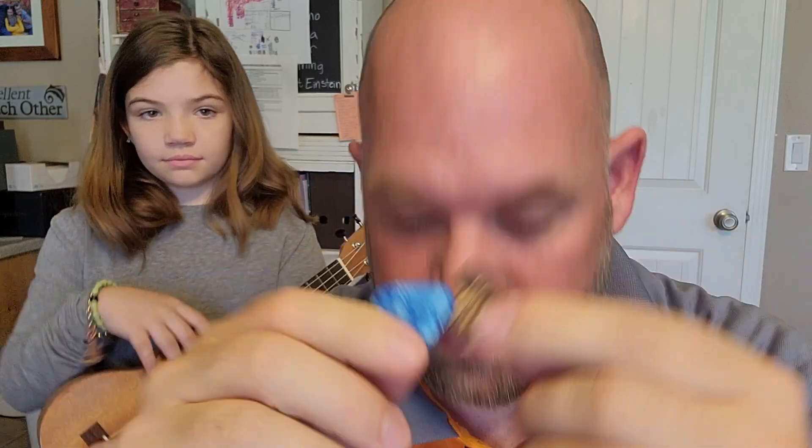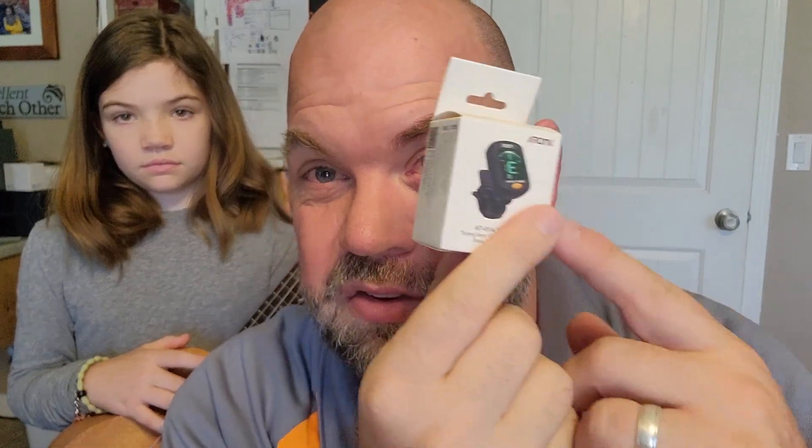It comes with a couple picks — they're nice little picks. It comes with extra strings, which I have never seen strings come with a ukulele. Microfiber to clean it. A little tuner. I prefer just to use my phone for tuning but this is nice because you can just hook it up.